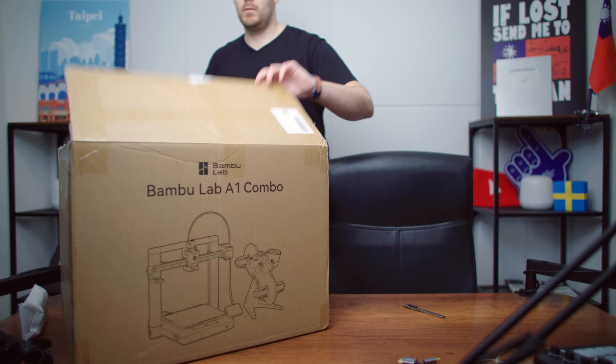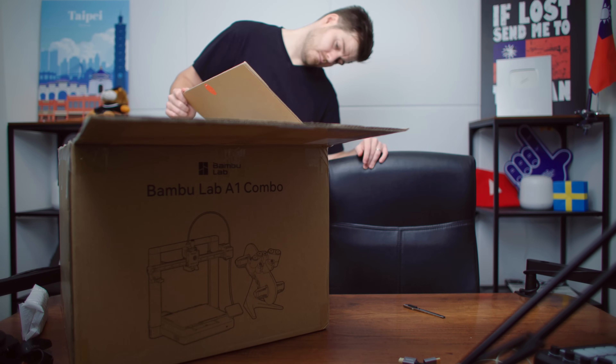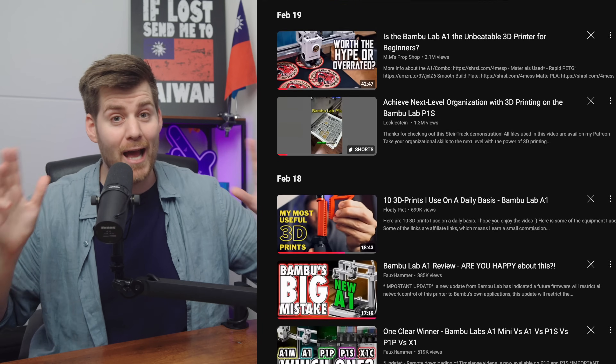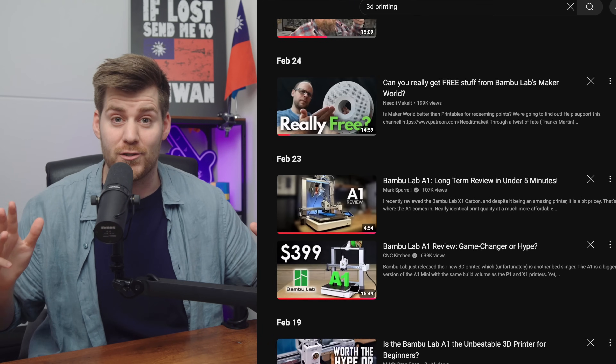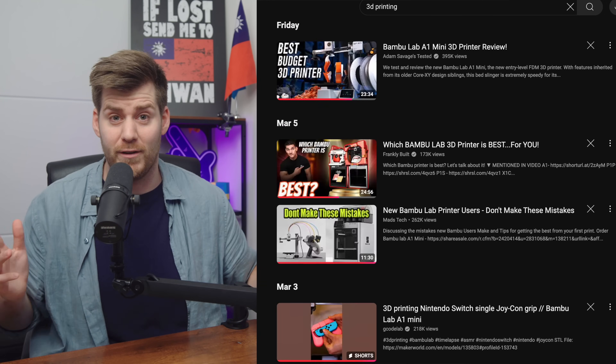I watched my first video about 3D printers in general not even three weeks ago at the time I'm recording this. I just received my Bamboo A1 printer literally like three days ago, and I wanted to share a few things I wish I would have known before ordering and receiving this printer. I've done my fair share of research — I'm up to like 50 hours of YouTube videos — but there were still a lot of things that surprised me when I actually received my own 3D printer.